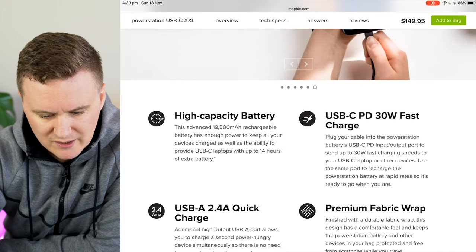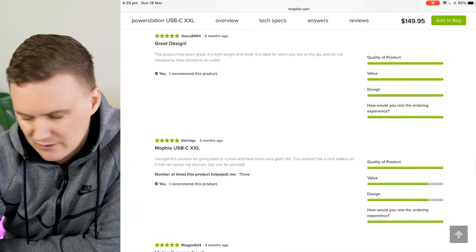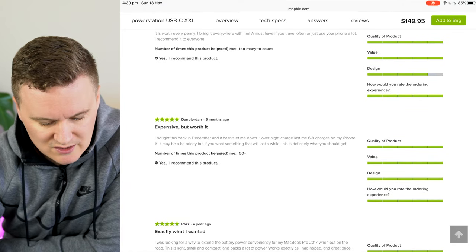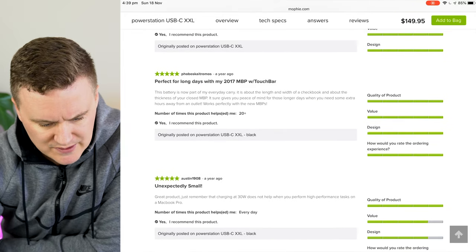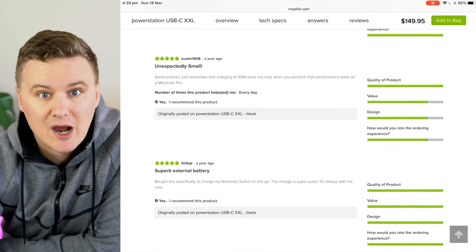Checking the reviews, a lot of people are saying it's meant for Apple products, great design, and they bring it everywhere — so it's compact enough to take wherever you need it. One important note mentioned in the reviews is that it's only a 30-watt power output. If you're trying to charge something like a 15-inch MacBook Pro or a 13-inch MacBook Pro, which requires 60 watts, and you're doing demanding tasks like exporting video in Premiere or Final Cut, the battery won't be able to keep up.